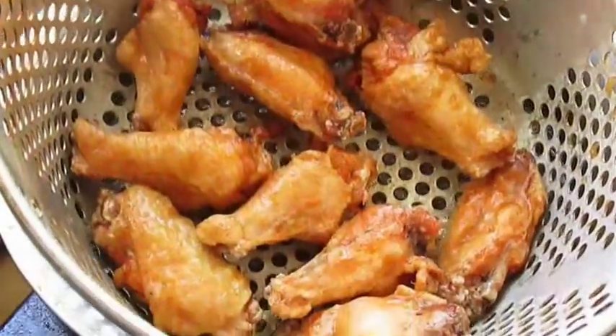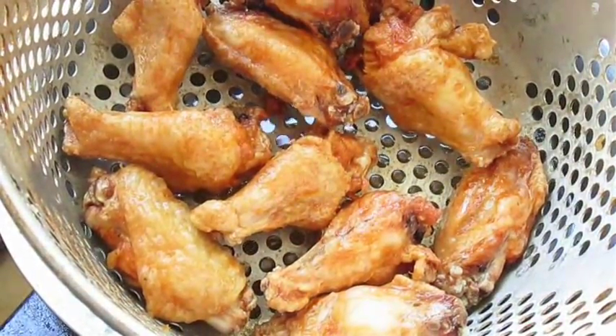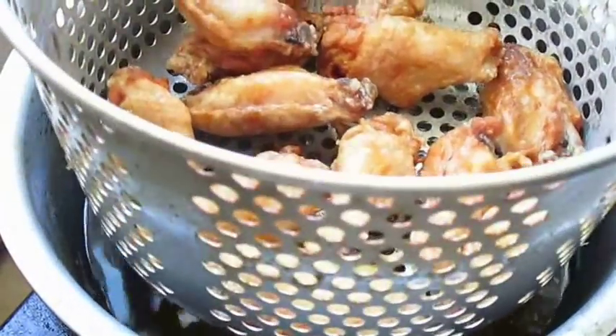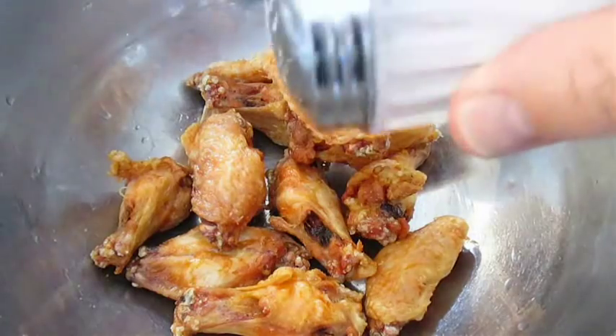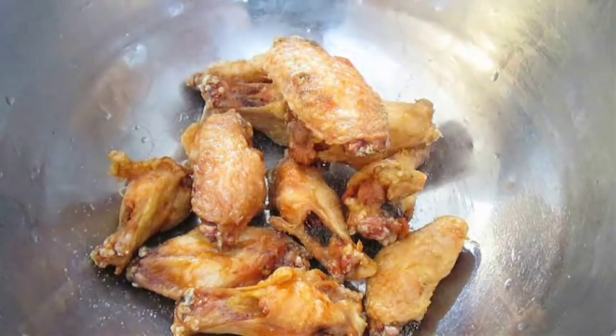Here we've got some scallions. And as you can see, our wings are ready to come out — a nice golden color on them. We just let them drip dry for just a minute, then add them to a bowl, and come back over the top with a little bit of salt.